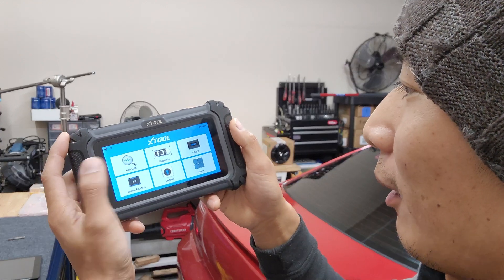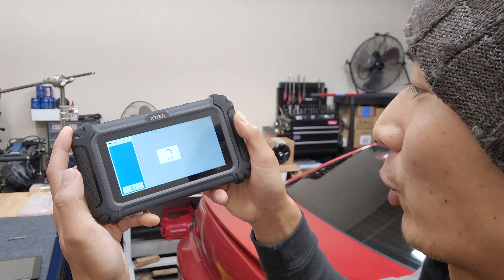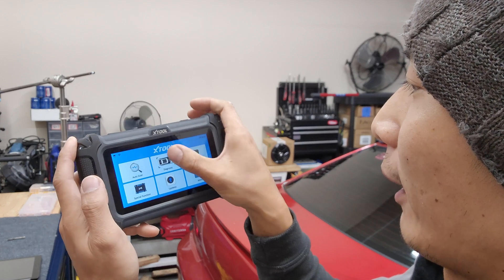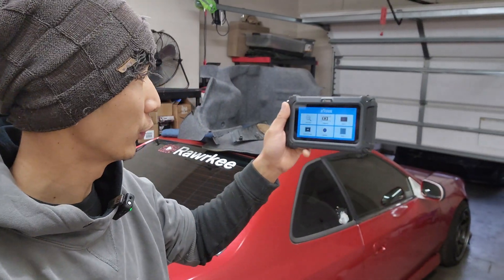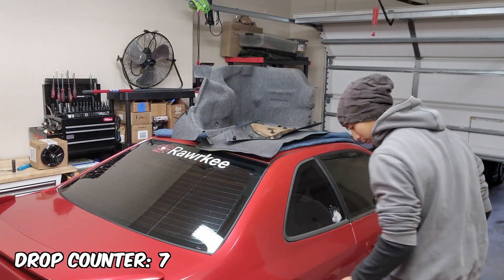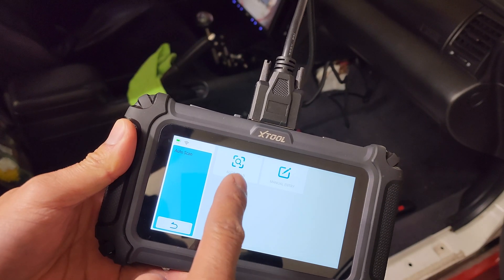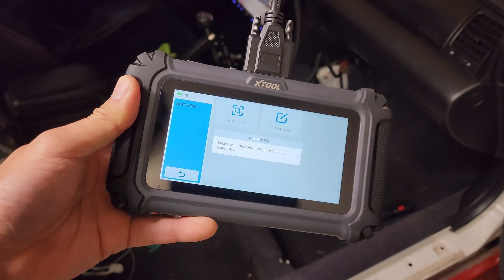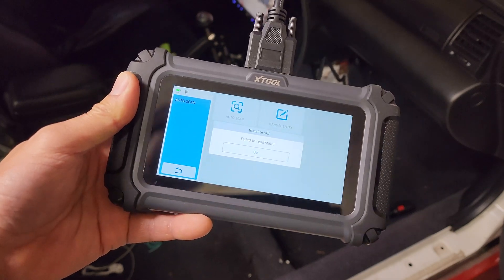All of the buttons seem to work — auto scan, special functions, diagnosis. Let's see if this auto scan feature can tell if this is a Honda Prelude. We got auto scan. Eight seconds later... what? Failed to read state.